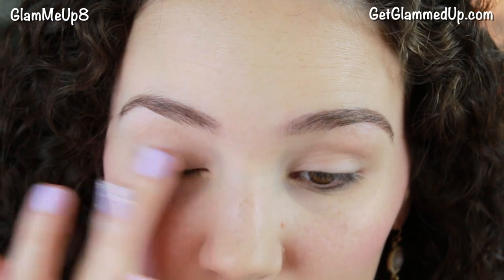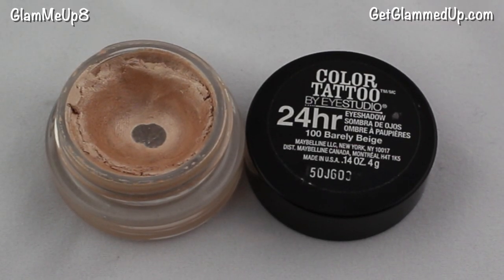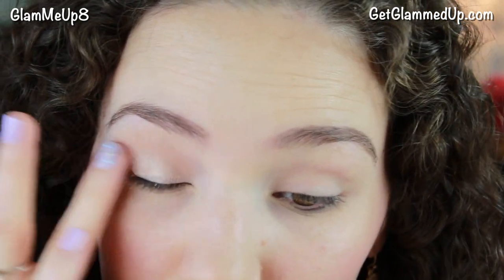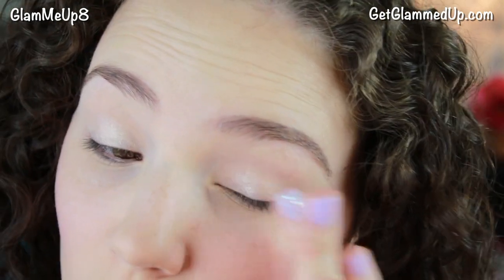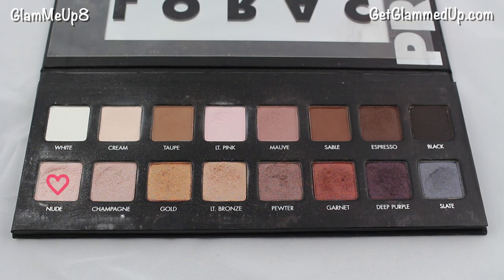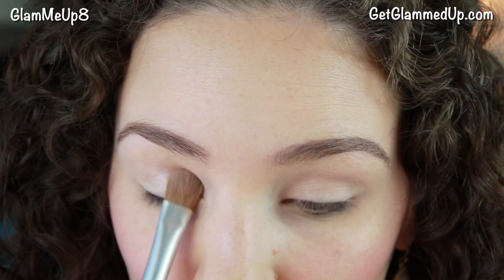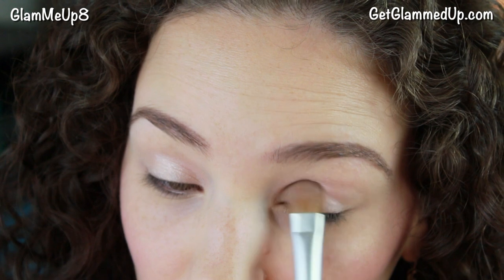Now I'm priming my eyelids with the Urban Decay Primer Potion — one of my favorites. It's going to keep your eyeshadow from creasing and make it go on more vibrant. Then I'm using the Maybelline Color Tattoo Eyeshadow in Barely Beige, which is a shimmery beige color — this is just going to bump up the eyeshadow we put on over top. I'm starting with my Lorac Pro Palette using the shade Nude, which is a really light shimmery pinky champagne tone, and applying that with a large flat shader brush all over my lid and a little bit on the lower lash line in the inner corner.